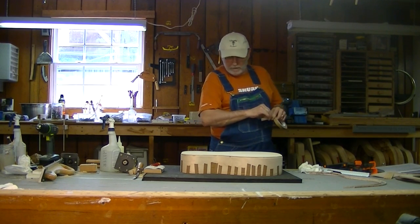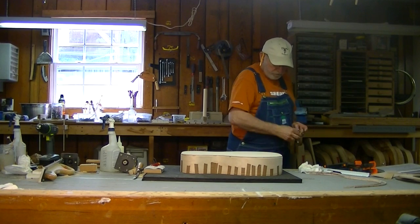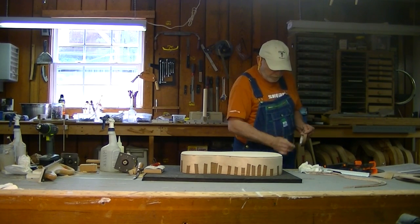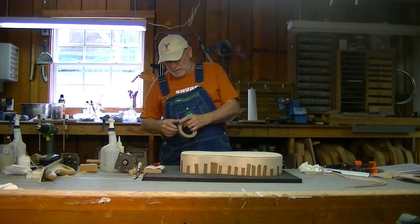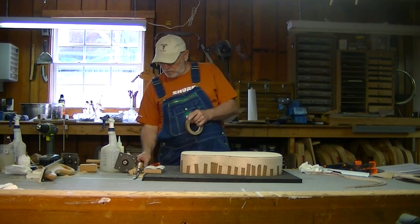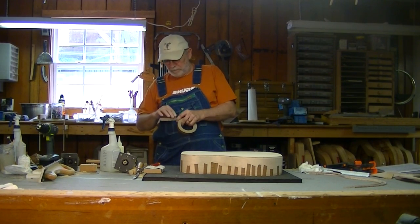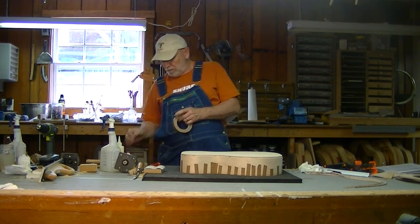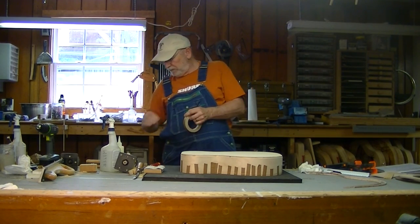Got to get a bunch of binding tape ready to go. Get the back binding on there and we will be in good shape, ready to move on to another phase. The binding will need to set up overnight, get good and dry so that we can get the tape off of it, then clean it up and get this guitar ready to finish.